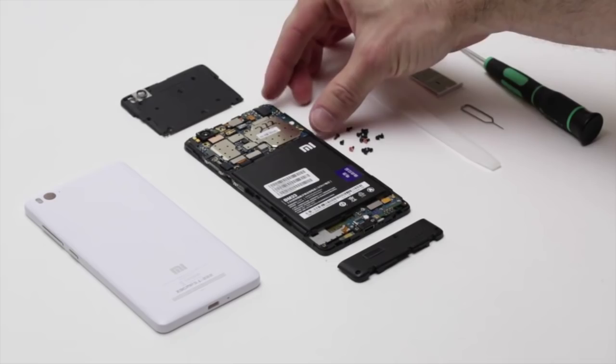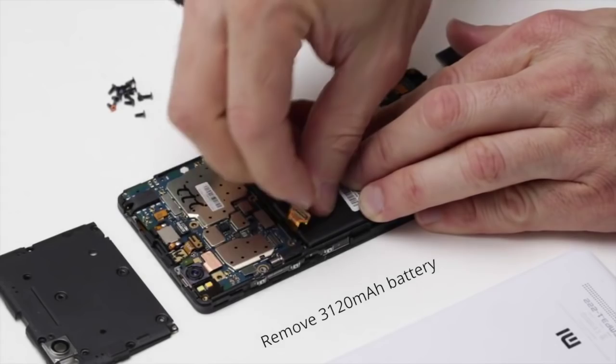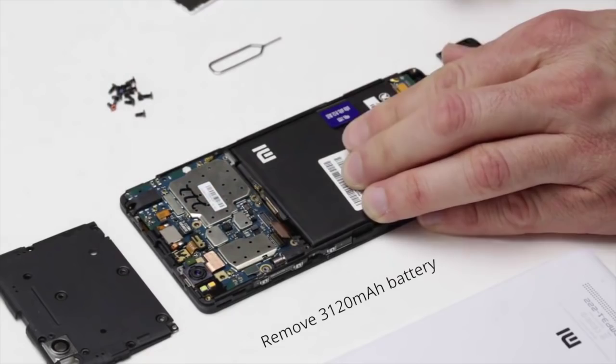I'm going to go ahead and remove the battery. I've already disconnected the battery connector, so I can just pull out the battery and it comes out. This is the 3,120 mAh battery made by Sony and Samsung.